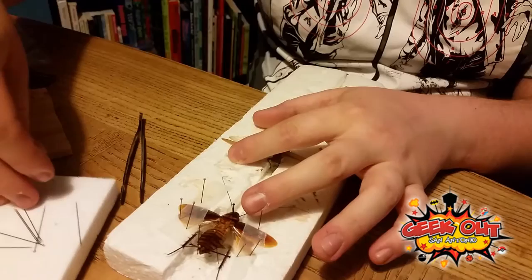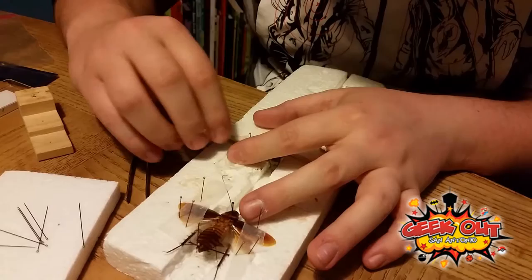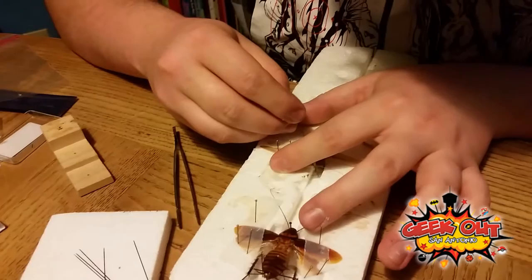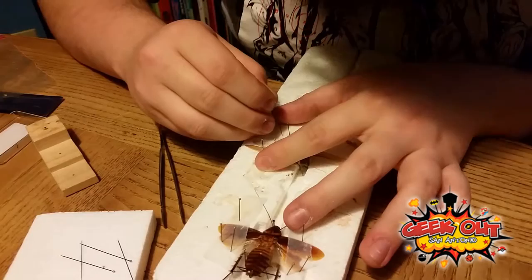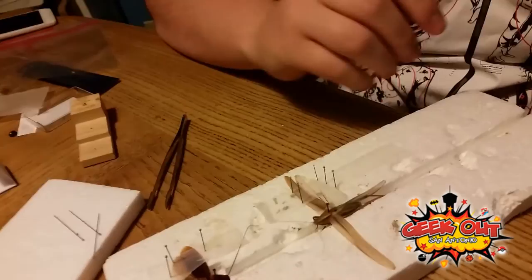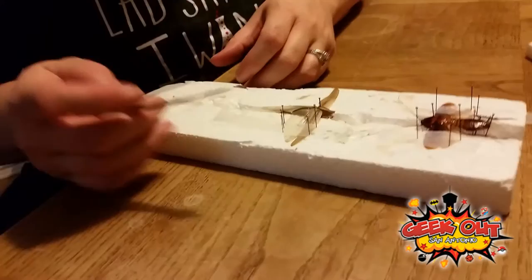It's the exact same process, except this time I'm probably going to use more pins because the wings are longer. So I would do two at the top, three at the bottom, one on each side of this. And then just in every little kind of nook and cranny in the bottom, you want to just put one on each side, and then one right in the middle. And again, not pinning through the wing — you can pin through the wing, but you want to make sure you're very careful. So we're going to switch again and I'm going to try the other side.